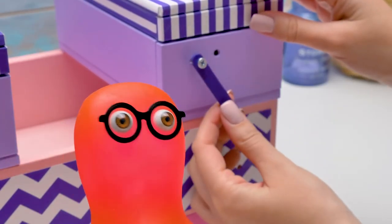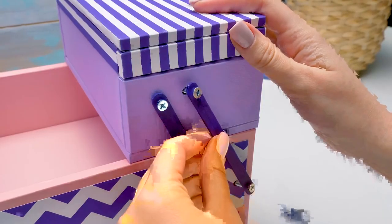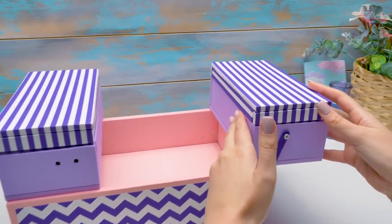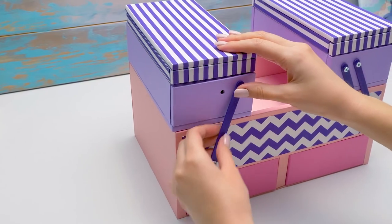Sue, couldn't we just use adhesive tape? But Sammy, we're making a practical organizer, not a kid's craft. Plus, it wouldn't look neat with adhesive tape. And the boxes couldn't move like this. Wow, it's a real transformer! Yes, Sammy, it's serious. So come on, help.